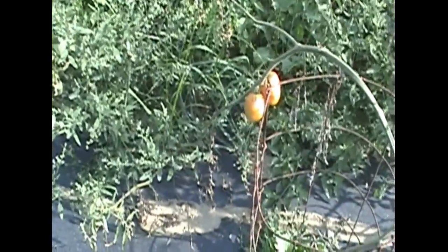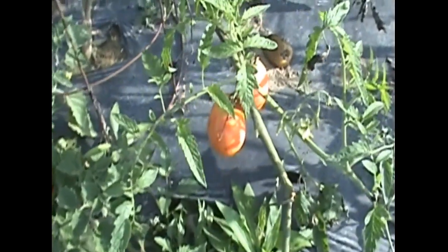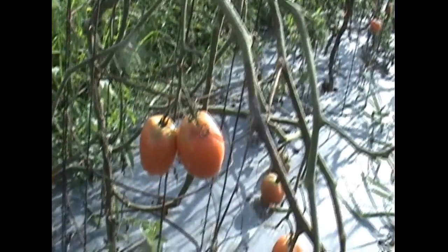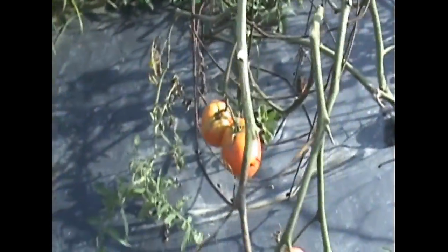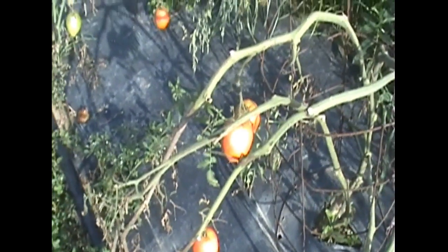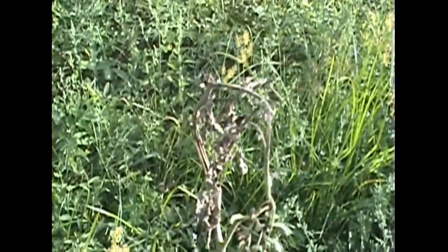These are plum tomatoes — San Marzano, originally from Italy. They are quite a delicious plum tomato. You can see they are struggling to hang on, but there is new growth coming on. You can see where the blight has done its damage.